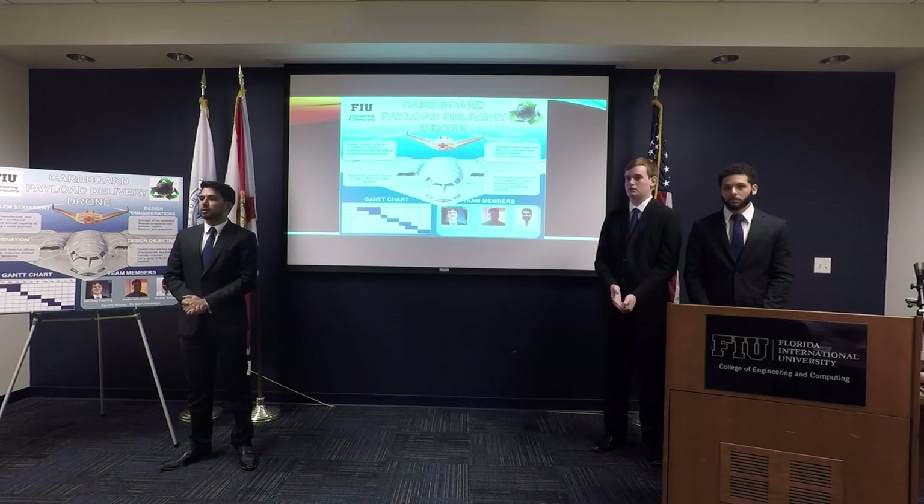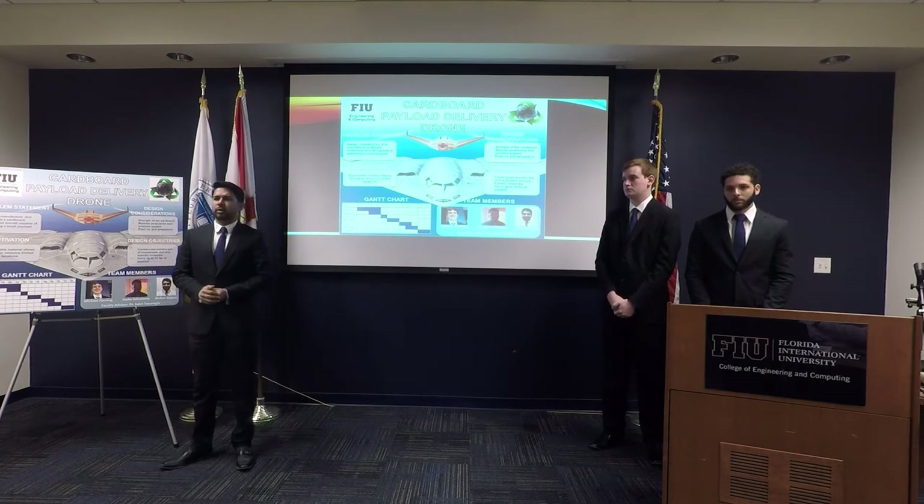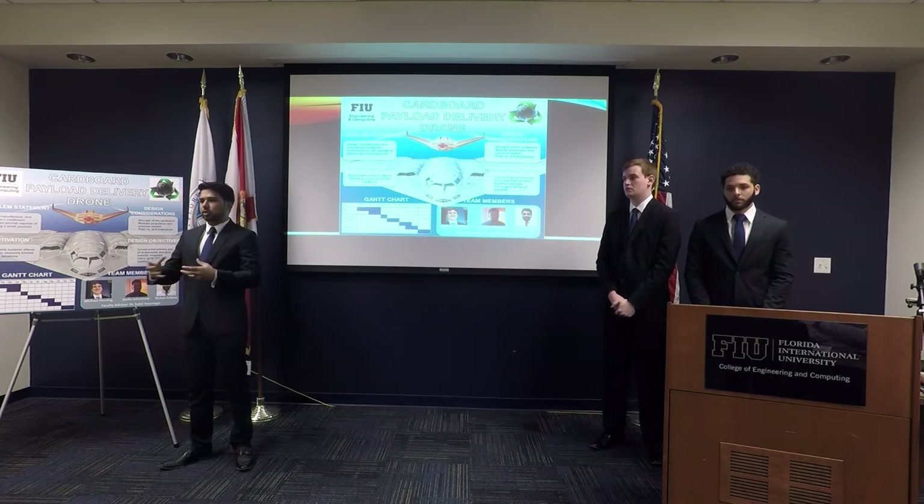Have you looked at different kinds of cardboard? Some is pretty squishy, some is double-walled, some is single-walled. At the moment we've looked at heavy-duty dual-layered and single-layered cardboard, and we're planning to mix those as we go further in our research. We found that for structural stability we can use the double-layered cardboard since it handles high loads, and for maintaining the shape of the airfoil, single-layered cardboard works well because it's easy to shape.